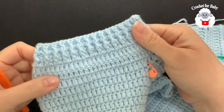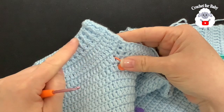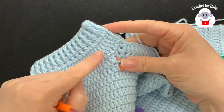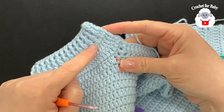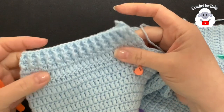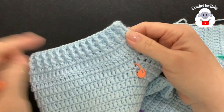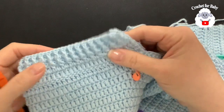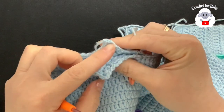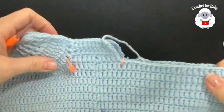I finished the six rows for this leg — four rows of double crochets and two rows of front post and back post double crochets. If you want longer legs, just continue in the same way. Cut your yarn and pass it through the last loop. Now we'll do the left leg on the other side.